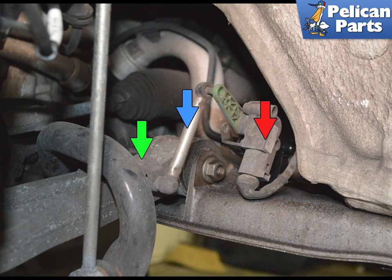The front self-leveling headlight sensor, indicated by the Red Arrow, is located in the driver's or left-side front wheel well. The sensor is connected to the bracket on the subframe. It is attached to a gimbal on the sensor, then to a gimbal on the lower control arm, indicated by the Green Arrow, by a plastic arm, indicated by the Blue Arrow.